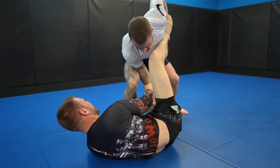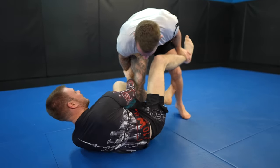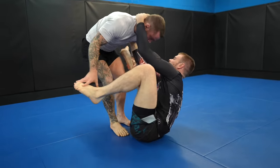I attempt a step-through pass but it doesn't work. Zach easily defends and inserts a deep Dela Riva hook. The position changes and now I'm realizing the best approach to Zach's guard is going to be to pressure pass him, as he's very flexible, technical, and crafty.